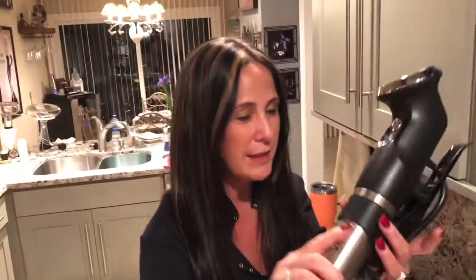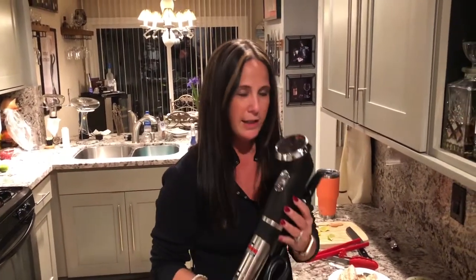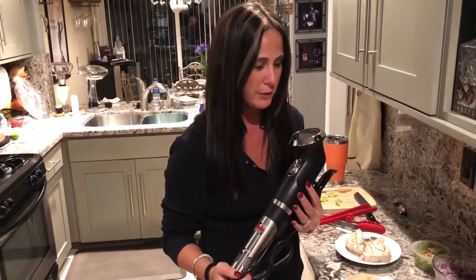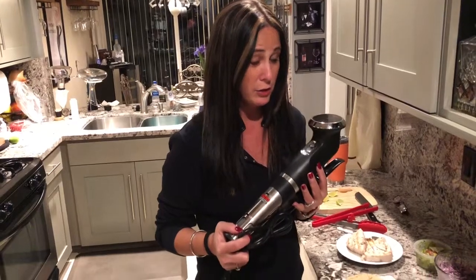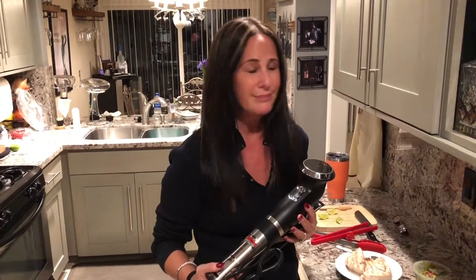I want to show you the sous vide I've been talking about. It doesn't have to be some crazy industrial machine — it's basically just a thermometer that sticks into a Tupperware container and you set it to whatever temperature you want. It is not intimidating, please try it out. It makes food you think is going to be dry, not dry.